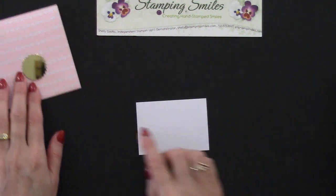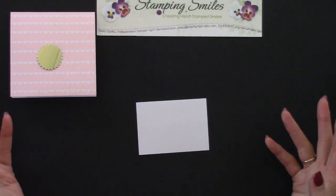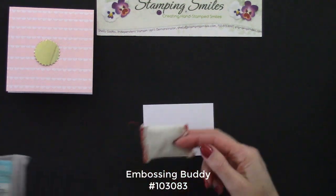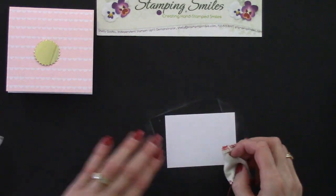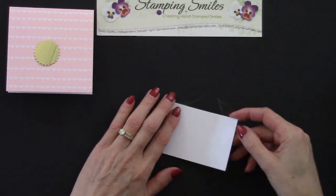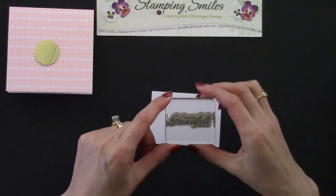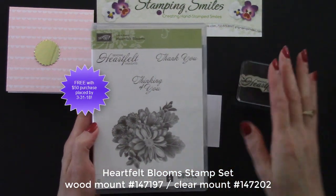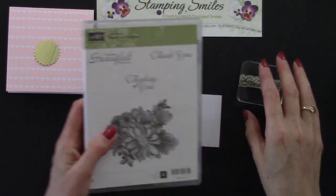I decided to emboss because of the gold medallion here. Before we do any embossing, we run the embossing buddy over the cardstock. This helps so that the embossing powder sticks to what's wet — the ink — and not the oil from our fingers. I'm also going to use this 'Sending Heartfelt Thanks' greeting. Look at that font — beautiful! This is from another Sale-A-Bration stamp set, the Heartfelt Blooms. Again, free with a $50 purchase.